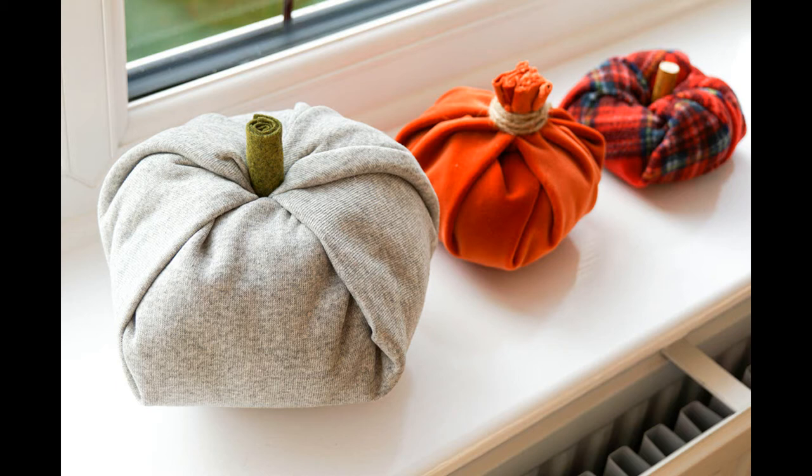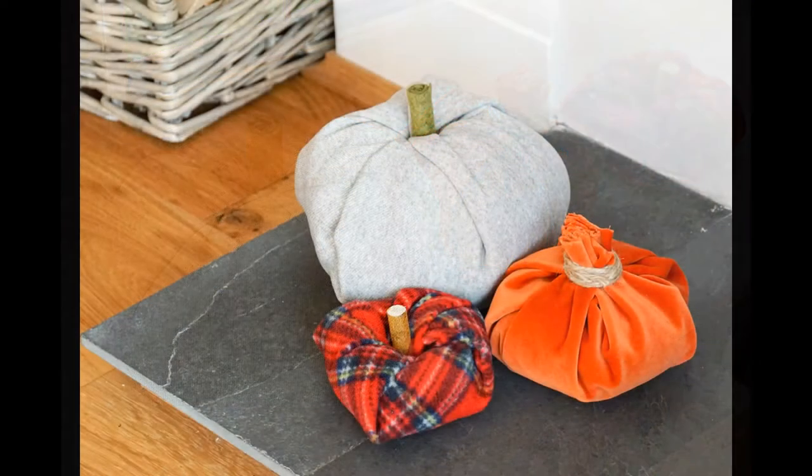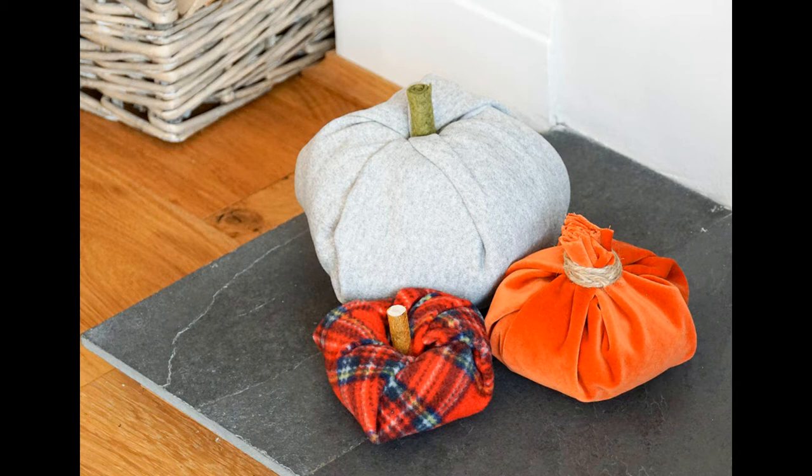A few tips to make the best looking pumpkin displays include making an odd number of pumpkins, using different fabrics and textures, and also using different sizes. I'm going to be making three pumpkins in a variety of fabrics and textures in three different sizes.